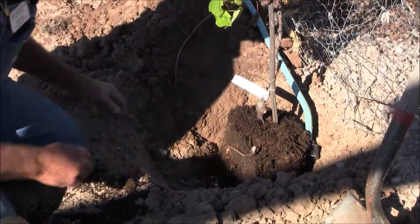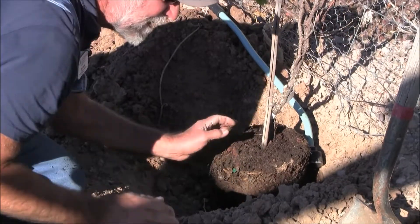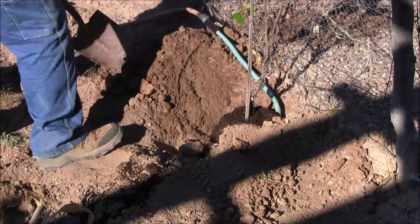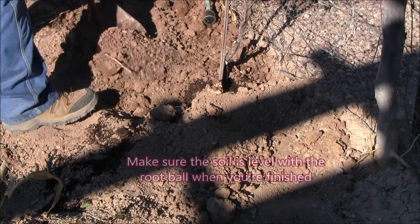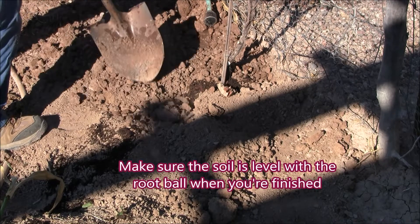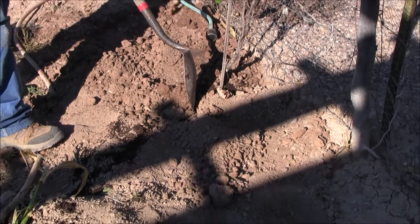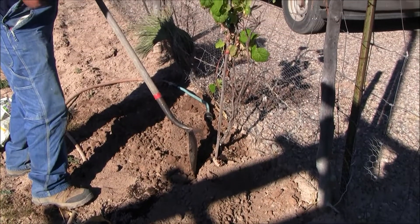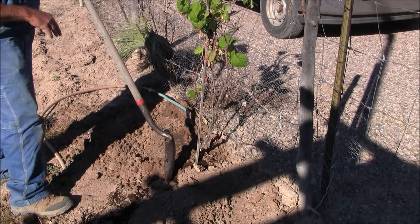That looks pretty darn good. We'll just shim it up just a whisker. Then we're going to put some soil back in. We want the soil, when it's all said and done, even with the top of the root ball. We don't want to bury that root ball, because oftentimes if you put too much soil over it, it can suffocate the roots. It can form like a roof over that — the root ball can dry up, pull away from the sides of the hole, and it makes it really hard to get it wet again.